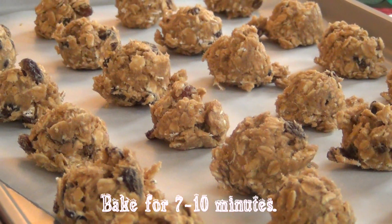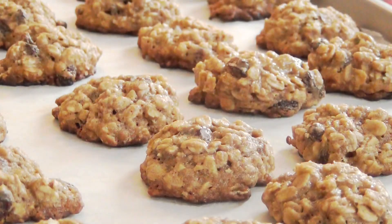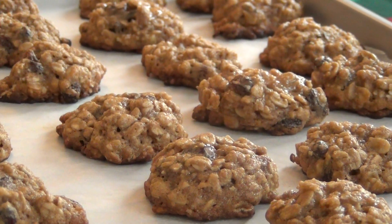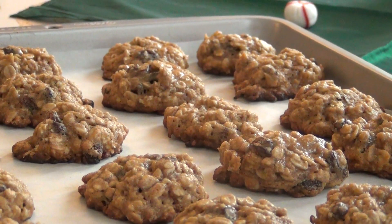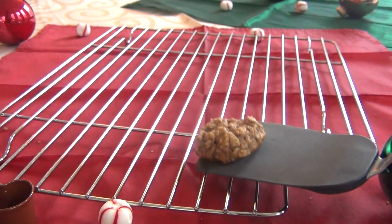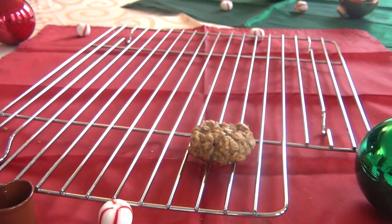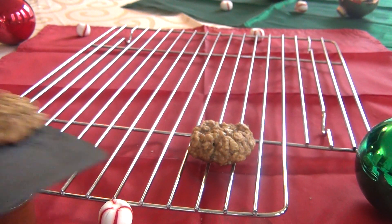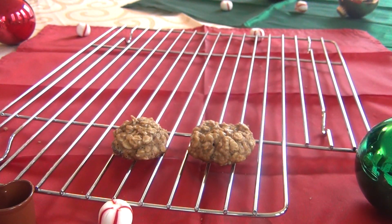Now once you're done assembling your cookies, bake them for only 7 to 10 minutes. After the 7 to 10 minutes, your cookies should be nice and golden brown on the edges but chewy in the center. Then just place the cookies on a wire rack to cool for only a couple of minutes and then they're ready to serve.